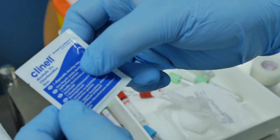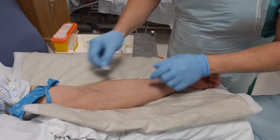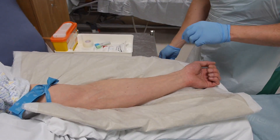Using a chlorhexidine containing alcohol wipe, clean the patient's skin for approximately 30 seconds. Do not re-palpate or touch the skin after this.